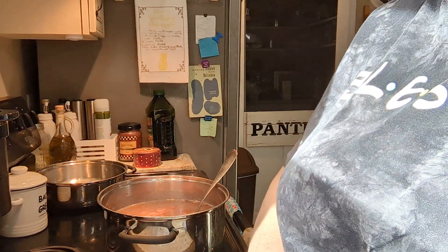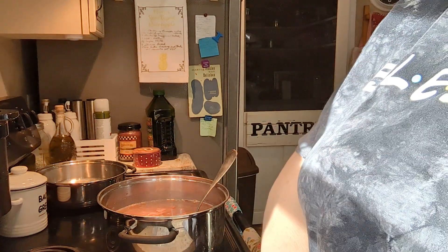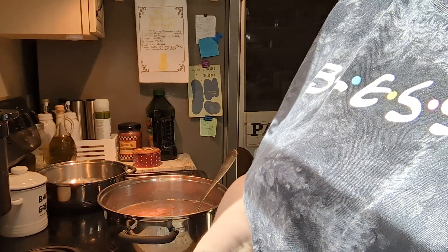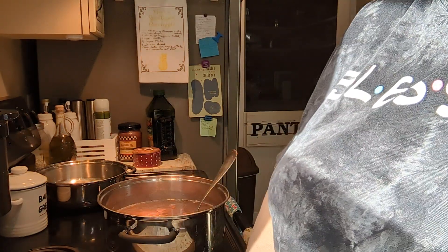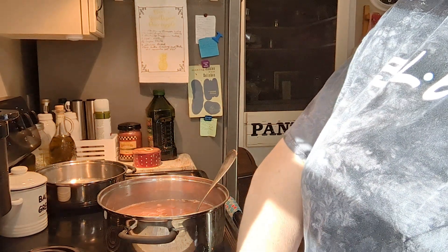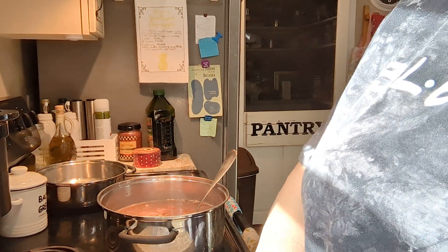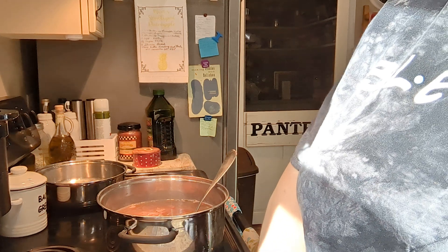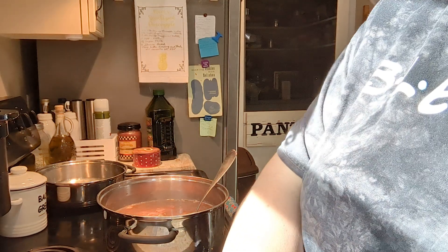These beans are pretty inexpensive. I can't remember what I paid for them, but when I did see them in Walmart last time, I bought three or four bags just so I would have them, because I tend to forget them. The only place I can find them around here is Walmart, and I'm not a weekly Walmart shopper. Usually the only time I go in there is if there are specific things I can't get anywhere else, so I try to buy extra when I do go in.